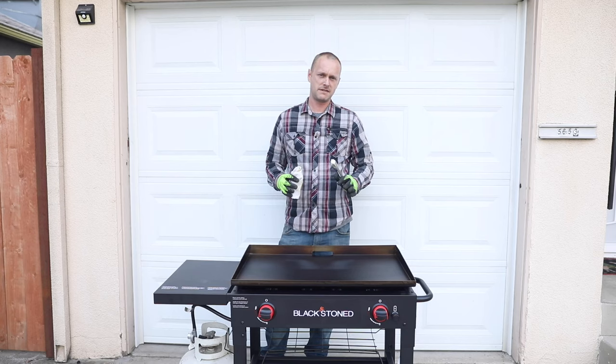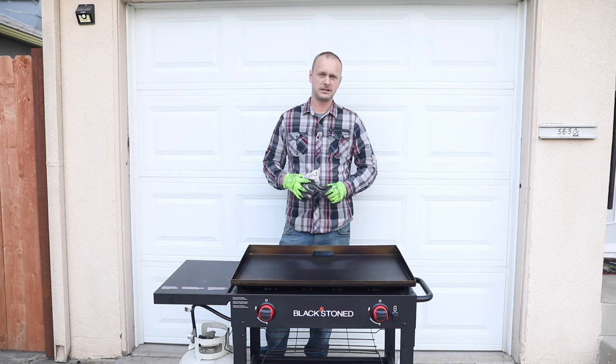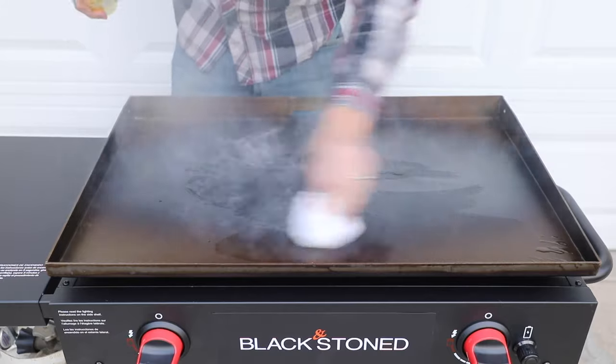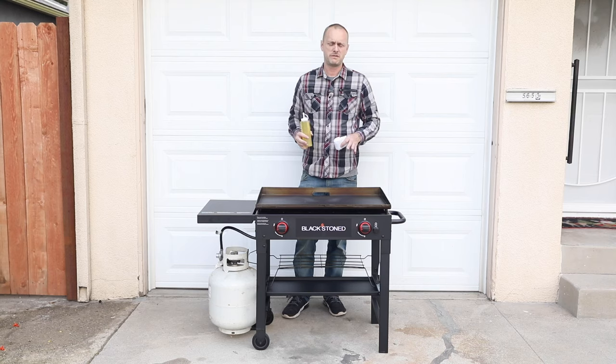For seasoning, a little safety gear: get some gloves on, a pair of tongs, and a cotton cloth to wipe this down. Take it from my experience — it really hurts if you don't use it. All right, it's been 15 minutes and now this griddle top is ready to season.